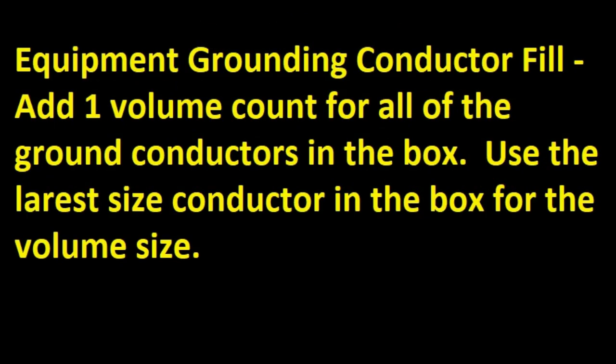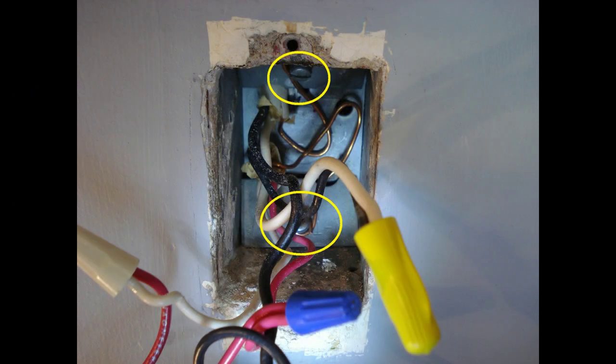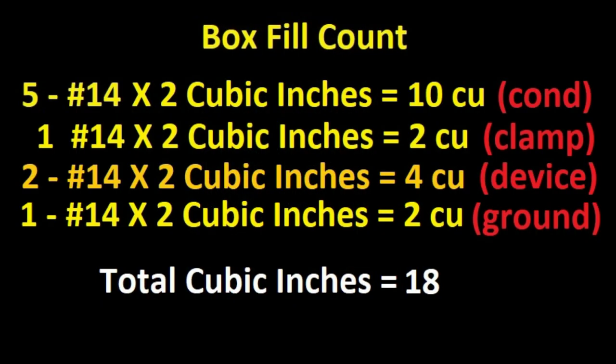There's one more rule — Equipment grounding conductor fill: Add 1 volume count for all the ground conductors in the box. Use the largest size conductor in the box for the volume size. In the example there are ground conductors coming into the box on each cable. We count that as one count with a number 14 fill volume. Even if the switch had an equipment ground conductor and all the ground wires were pigtailed and terminated onto the box, you would still count just one volume count for all those ground wires. I'll add one more volume count to the box fill count.